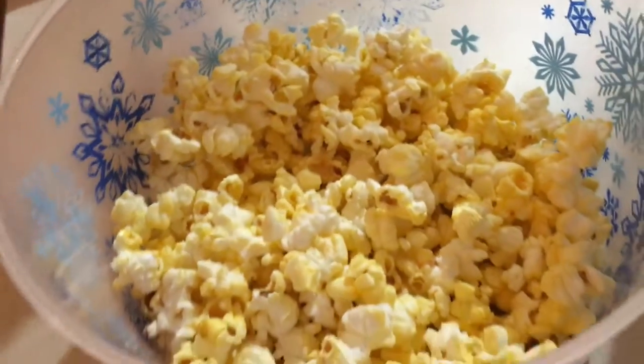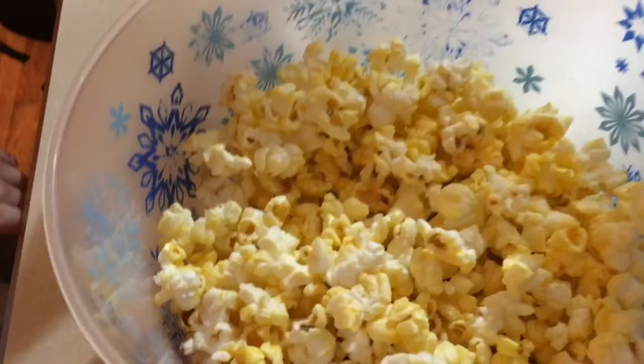You can also make popcorn, like Veronica and I did. It is really good popcorn — we used popcorn salt and it was really good.